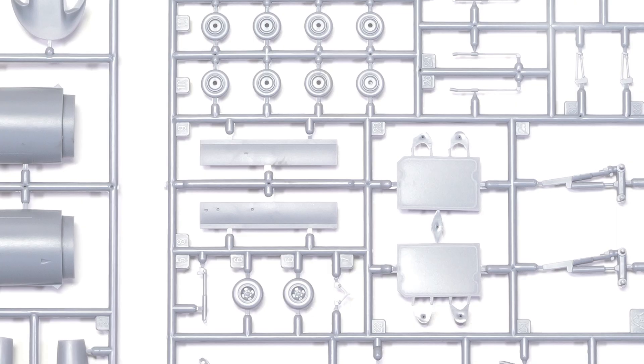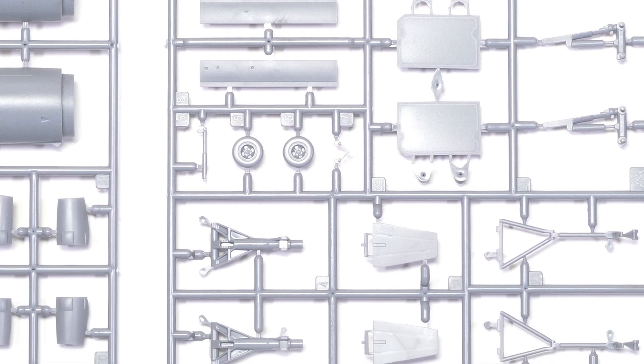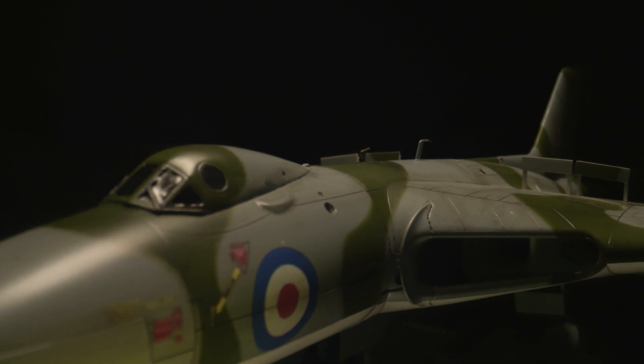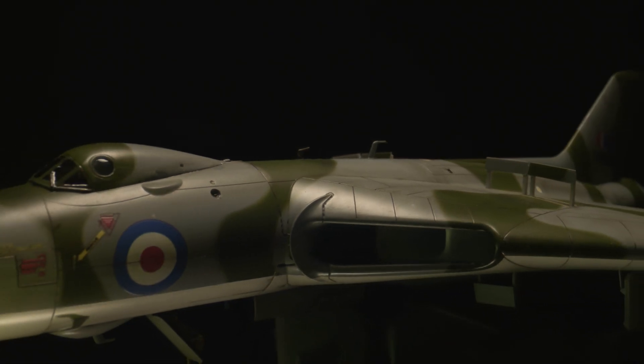There's quite a lot of detail in the cockpit for such a small 72nd scale kit. I hope the builder will enjoy that, because once you've put it all together you can't see it at all. Once you've put the canopy on and painted it all, there are such tiny little windows that all of that gets lost. But for the modeler, knowing that it's there will hopefully be quite fun and a nice part of the model.